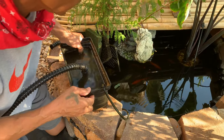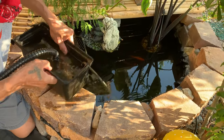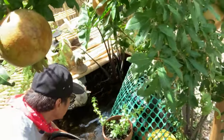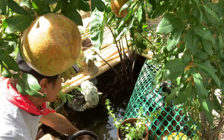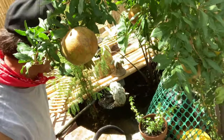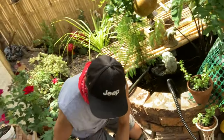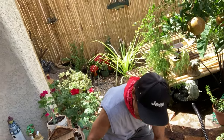Now we put the pump back. What we do, guys — I'm gonna use my pump to remove the water out a little bit because we don't have a sump pump. This is what I do, so I'm gonna turn on this pump. Just like that, guys.